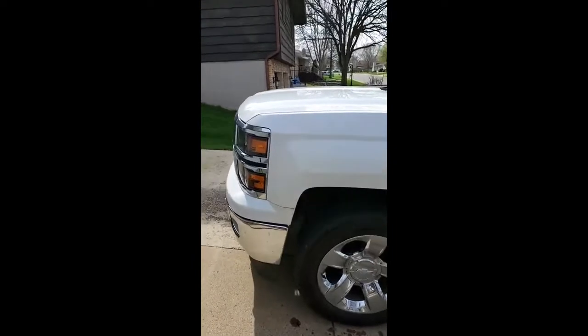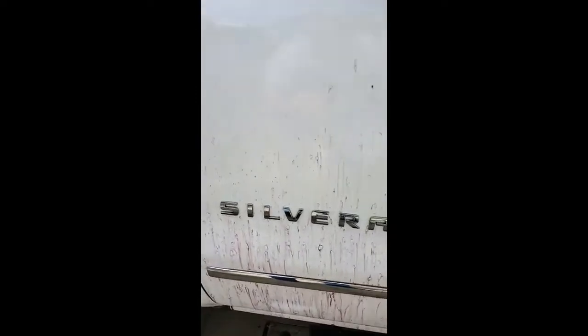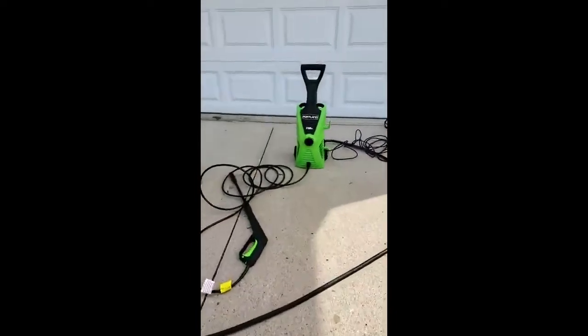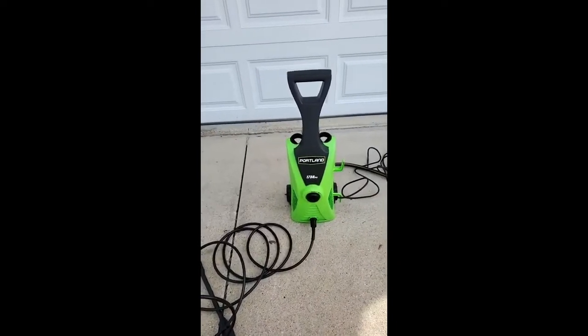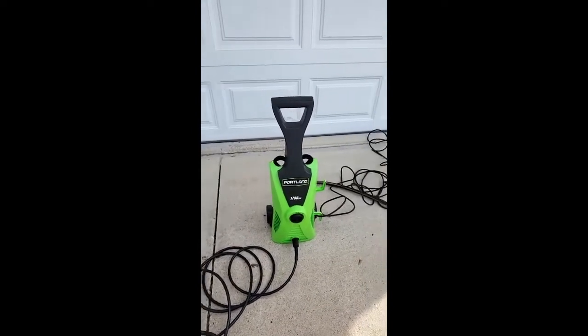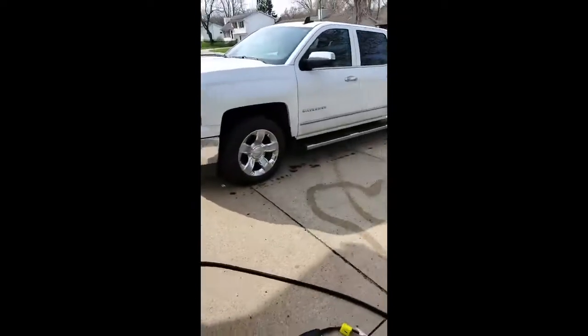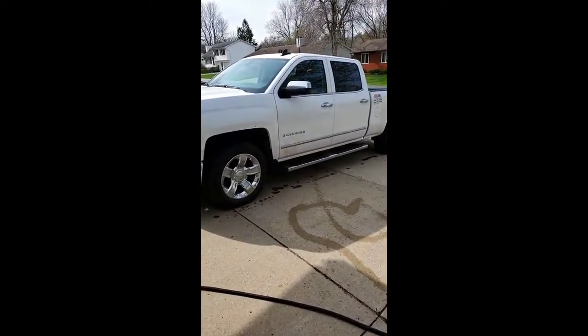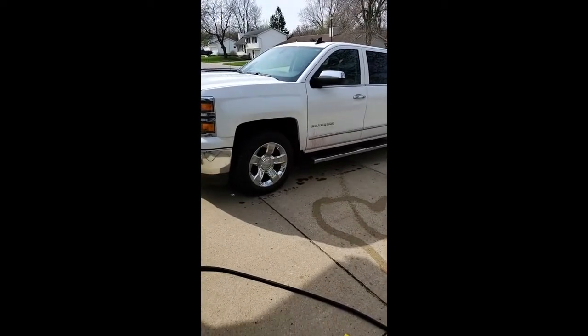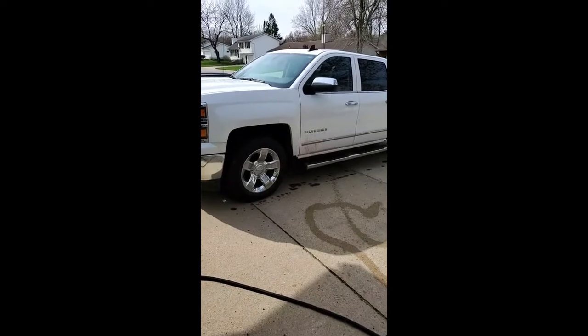Alright, John's back here at John Synthetic Lubes in the garage looking at what the NanoSkin Iron Free is doing. You can see it's really burning that iron off the white paint. We're going to take our Portland power washer we picked up at Harbor Freight — not an expensive washer, under 100 bucks — works great just to clean the surface a little better than the garden hose. It's got an adjustable spray tip, so we're going to get after it and let you know what it looks like after we rinse.